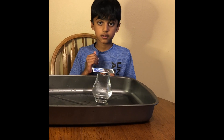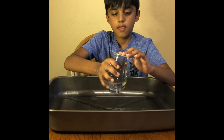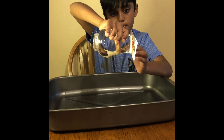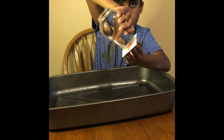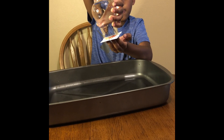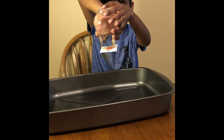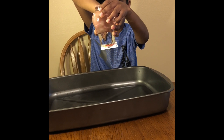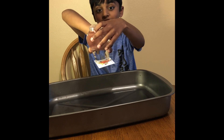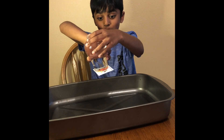Okay, guys? Now, I'm going to flip it over. Friends, look at it! The water is staying inside! Wow! This is super!